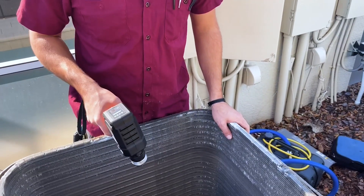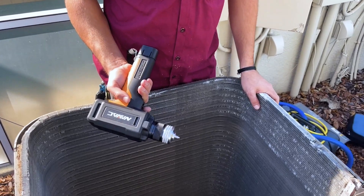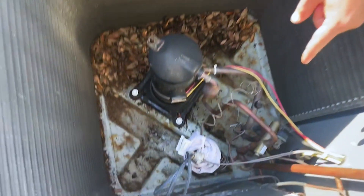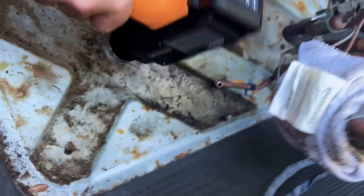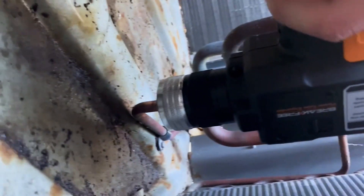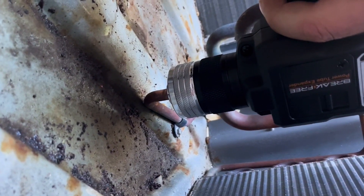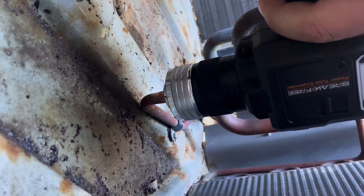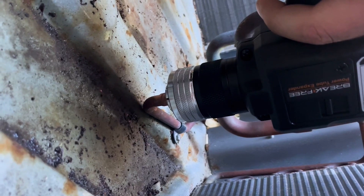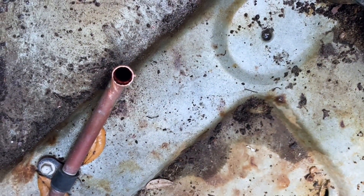We're going to try it again in a tight application, so this should help out a lot. I'm just going to be swaging out that little piece of three-eighths down there — it's pretty tight. Put it in like so. Really good for tight applications such as these.